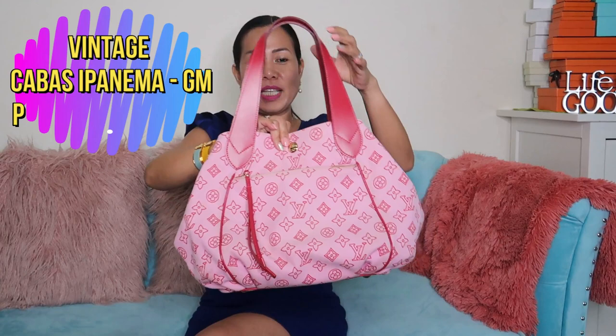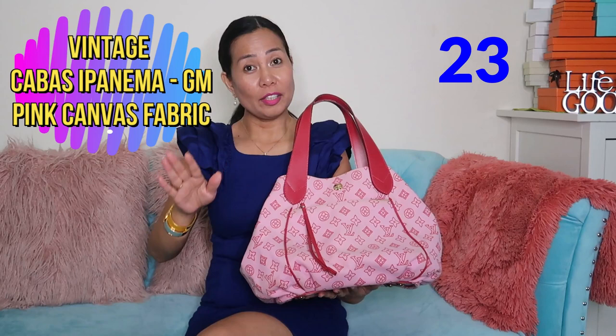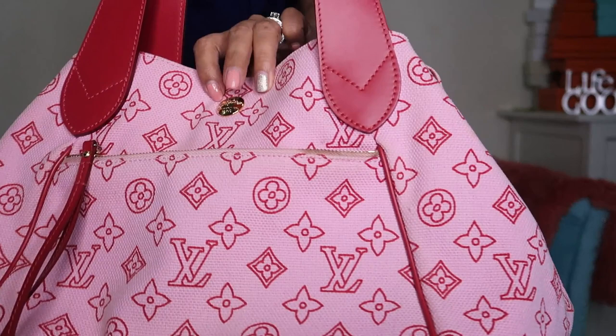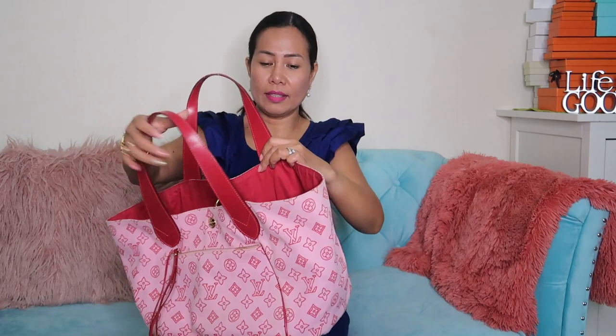We have a vintage pink canvas fabric handbag — I'm not sure if it's the Ipanema canvas. The good thing about this is you can make it big and use it as a beach bag or even a baby bag. It's quite spacious inside, almost the same as the Neverfull.